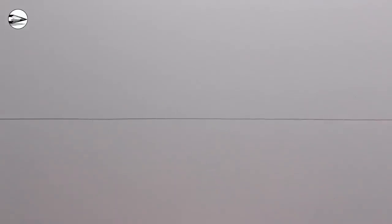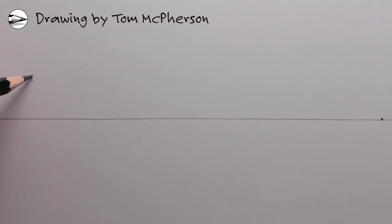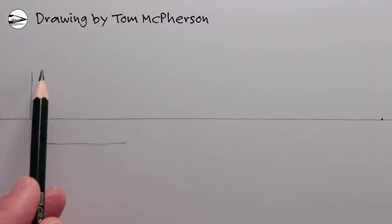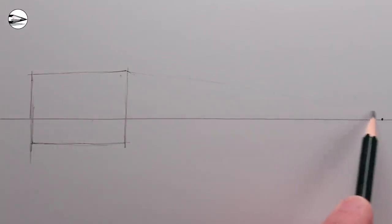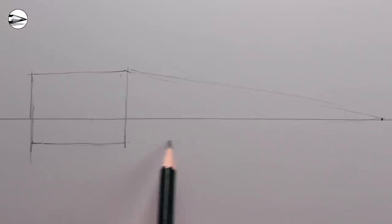The first step is to draw a horizon line across the center of your page, and then add a vanishing point to the right. Next we can draw a simple house on the left, starting by drawing a vertical line that goes across the horizon line and then making that into a rectangle for the front of the house. The receding lines of the house going to the right will go towards the vanishing point.